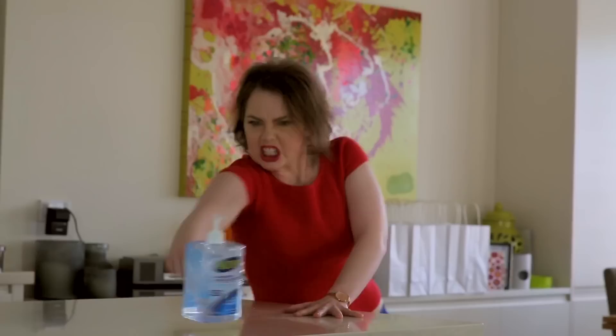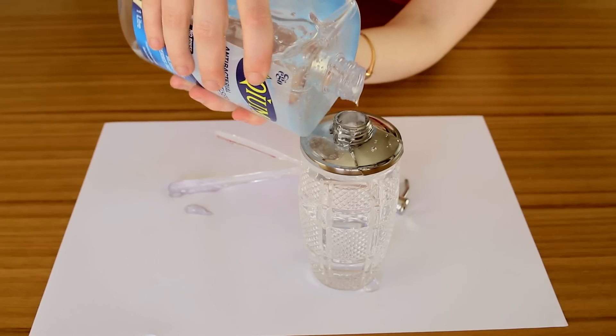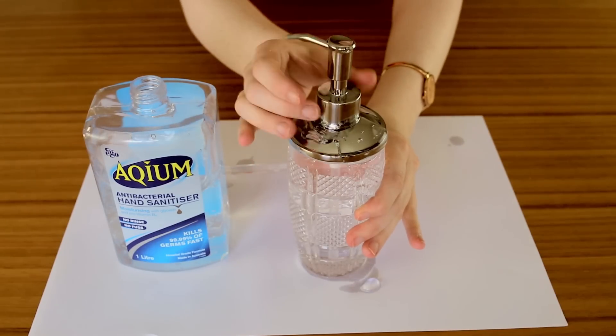Let's face it, the plastic dispensers for hand sanitiser can remind you of influenza, hospitals, and alcoholism. Just pour the contents into a soap dispenser that matches the theme of your room. You can buy these from second hand shops, but apparently I believe in consumerism and bought this one at a Manchester shop.